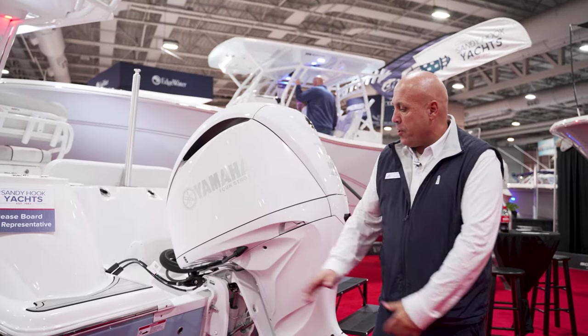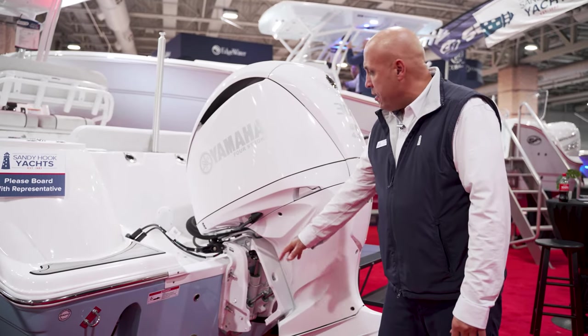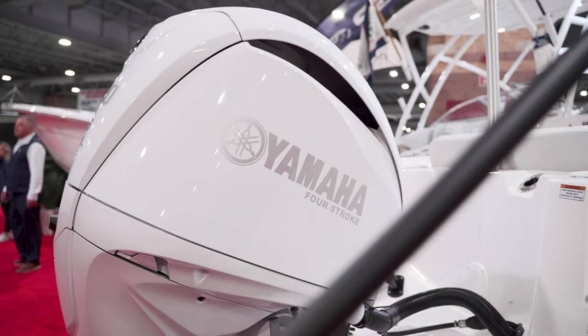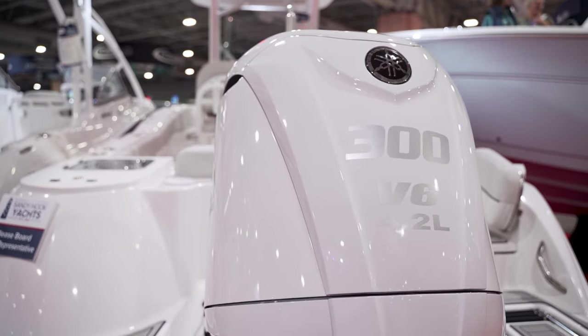I want to show you down here — we have Lenko trim tabs built in, underwater lighting, and coming back to the engine, we have Yamaha's new V6 4.2-300. We have this one colored in white, which is a good color combination for this boat.